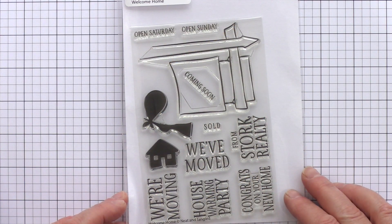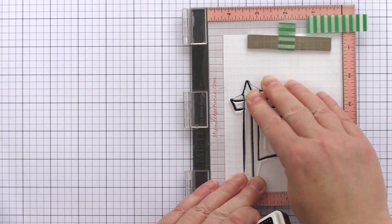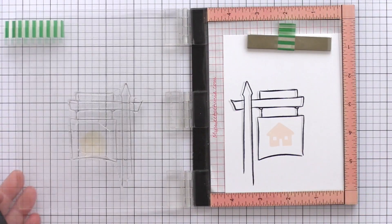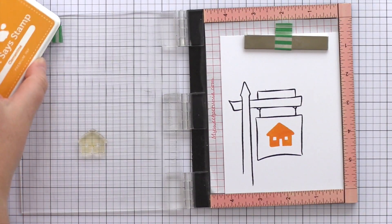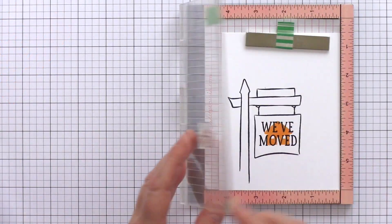The unique Welcome Home set has a large sign image, a collection of sentiments to add to the sign, and a couple of icons too. I stamped the sign in intense black ink and then added the house icon in clementine ink with one of the relevant sentiments stamped in black over the top.